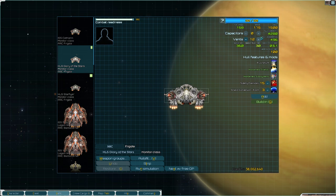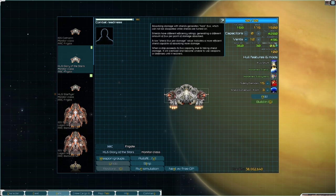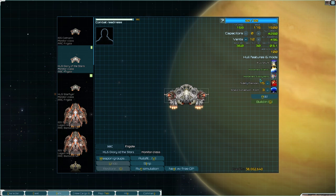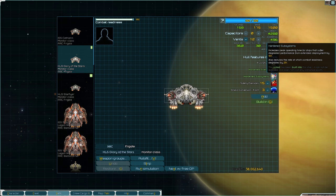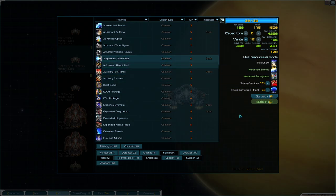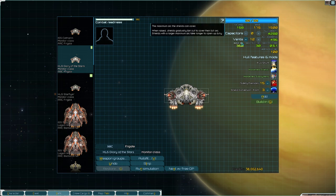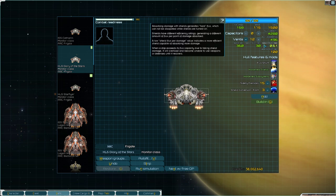Moving on to a little more investment, we add more vents and build in hardened shields, which improves our shield flux per damage number. You can also carry over resistant flux conduits if you want. I built in hardened subsystems — though you could swap in resistant flux conduits instead. This is more the mid-game, so fights are longer. And shield conversion front just completes your shield arc, making your shields cover every part of your monitor so you never have to worry about being flanked. So this is a much tankier ship.